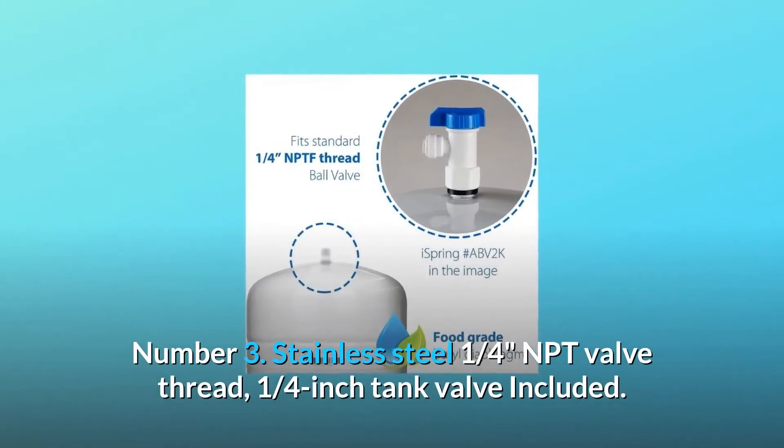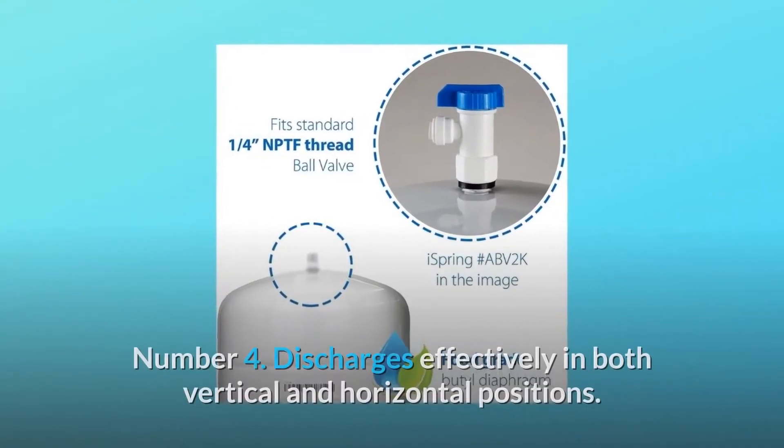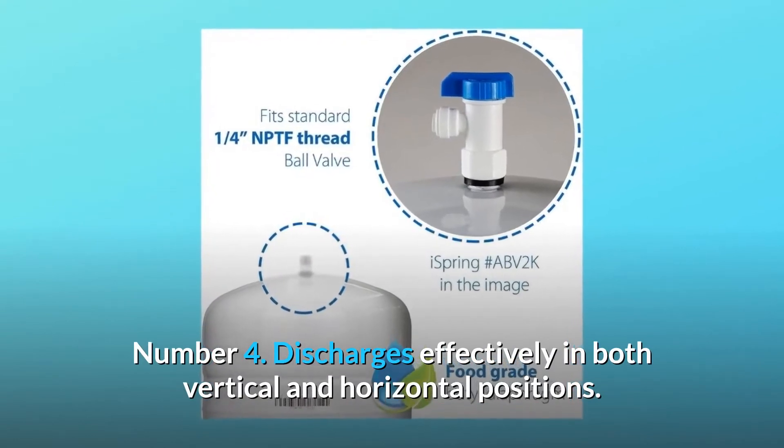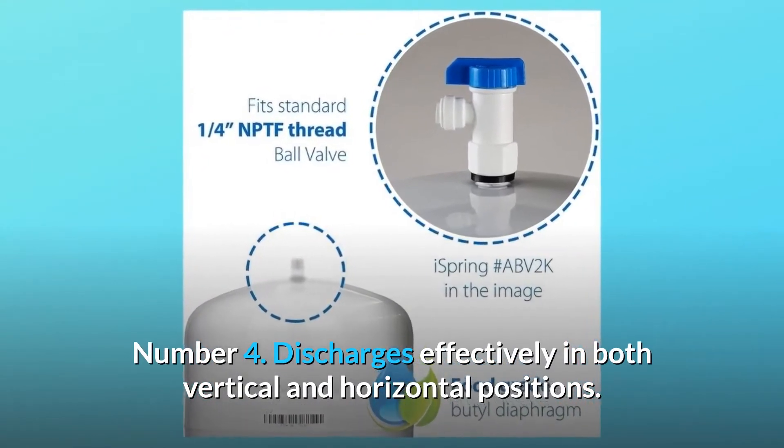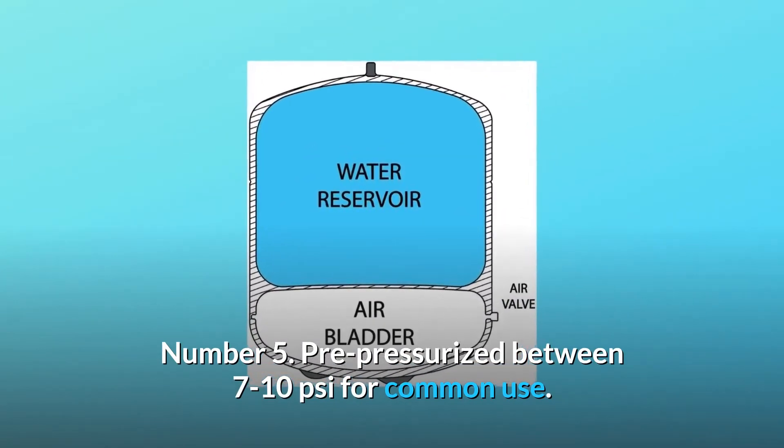Number 3: stainless steel 1/4-inch NPT valve thread — 1/4-inch tank valve included. Number 4: discharges effectively in both vertical and horizontal positions. Number 5: pre-pressurized between 7 to 10 psi for common use.